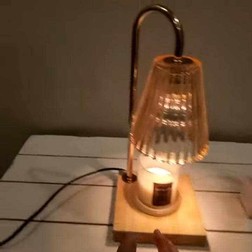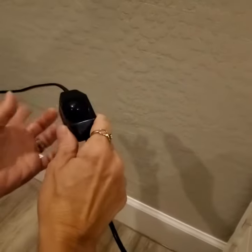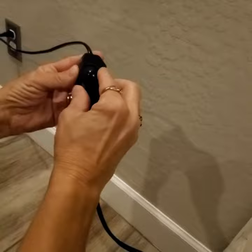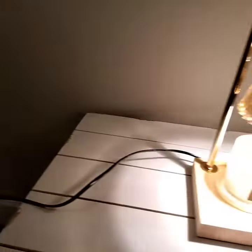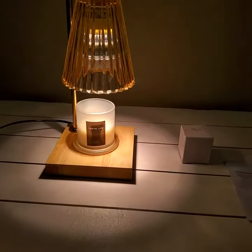Pretty much all you do is turn it on once you've set your candle down. Here is your switch — you just plug it in, and this is a toggle switch. You can turn it to brighten the lamp all the way to its brightest, and then you can go dimmer.